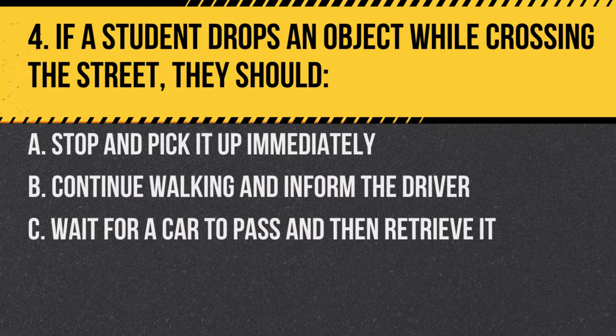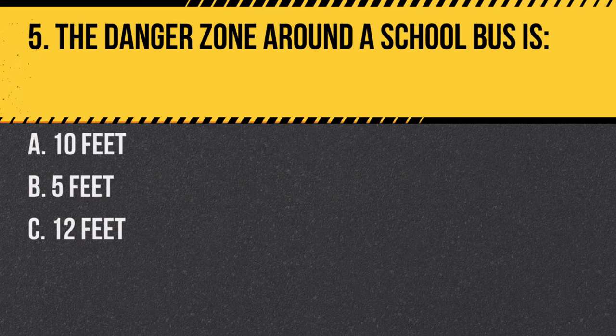Question 4. If a student drops an object while crossing the street, they should: A. Stop and pick it up immediately. B. Continue walking and inform the driver. C. Wait for a car to pass and then retrieve it. Answer B. Continue walking and inform the driver. Students should never stop to pick up an object; instead, they should inform the driver.